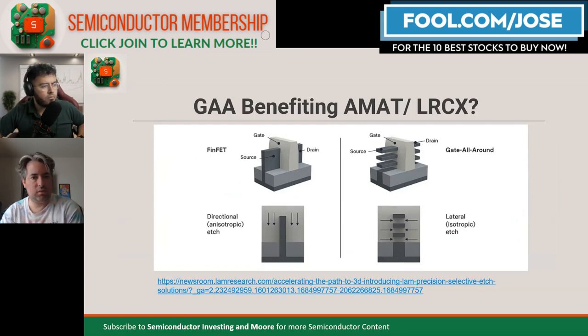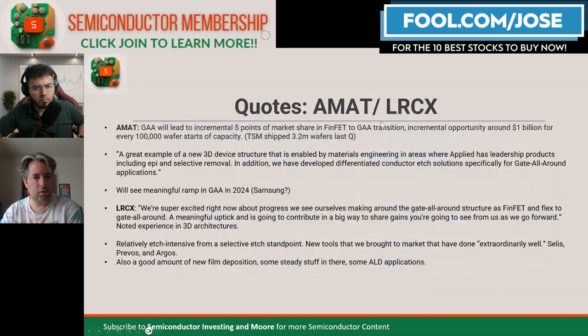Applied Materials thinks gate-all-around will lead to an incremental five points of market share in the FinFET to GAA transition.